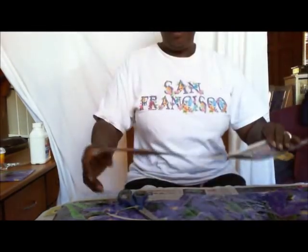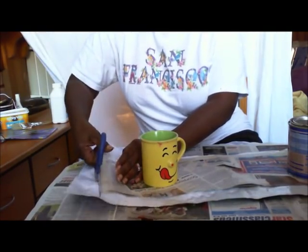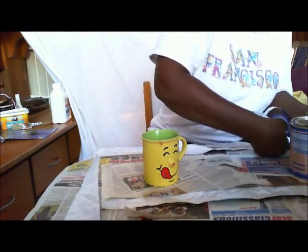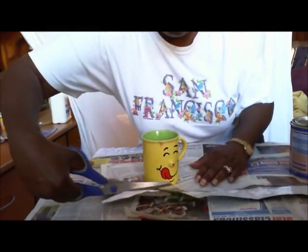Now, take your pattern. Either draw around your pattern to cut it out, or do as I have and just weigh down your pattern and cut it out. Keeping in mind the wide part of the pattern is the top, in case your print has a top and bottom to it.